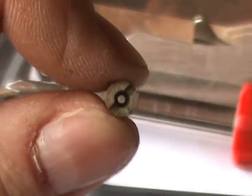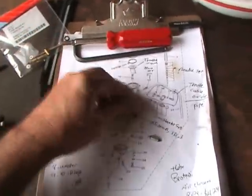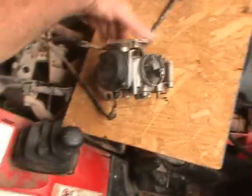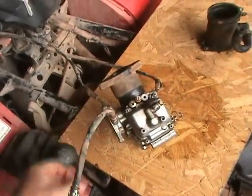It's a bigger hole than that one. So the idle is now not running correctly. I'm thinking when I put the carburetor back together, I put these two little pieces in the wrong place. I've had this carburetor on and off several times trying to figure out what the problem is.